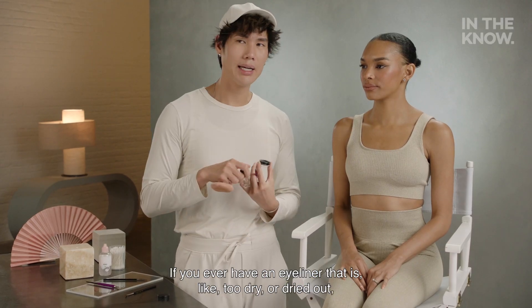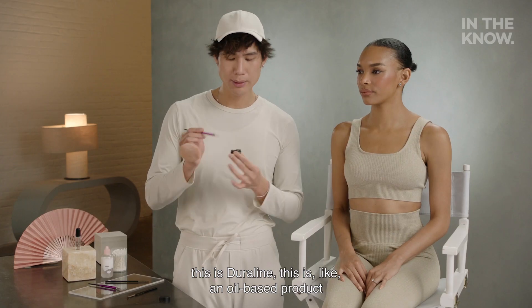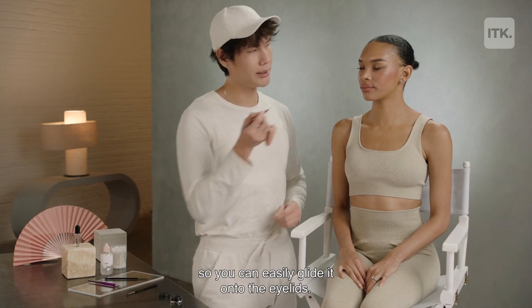If you ever have an eyeliner that is too dry or dried out, this is Duraline. It's an oil-based product that will just melt your eyeliner back into its form so you can easily glide it onto the eyelids.